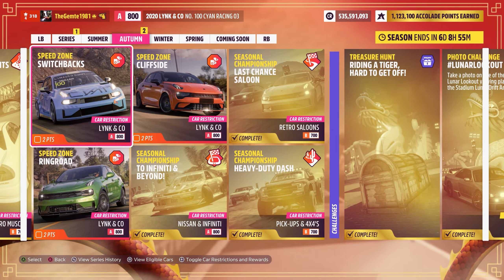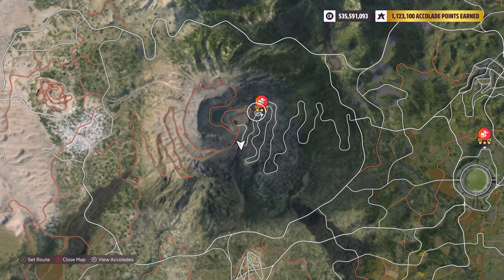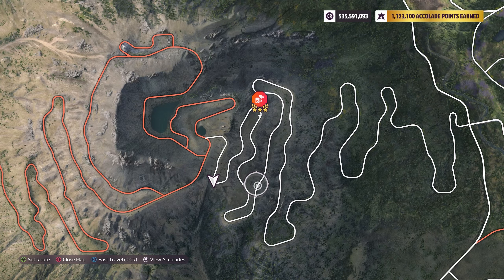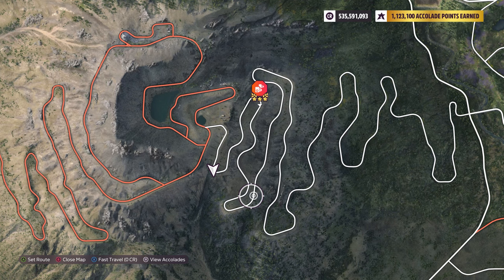First one: Switchbacks. That's up in the hill area here. We're expected to run a 144.8 km/h average. So we're going to go ahead and see what we're able to do with this one. Let's have a shot.